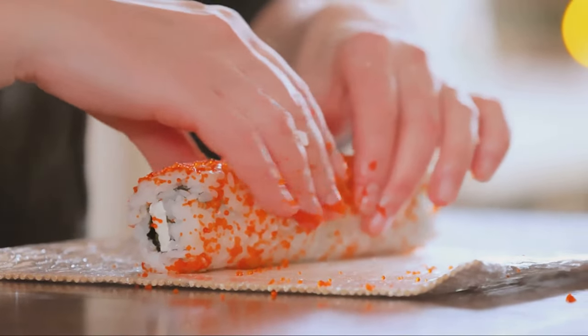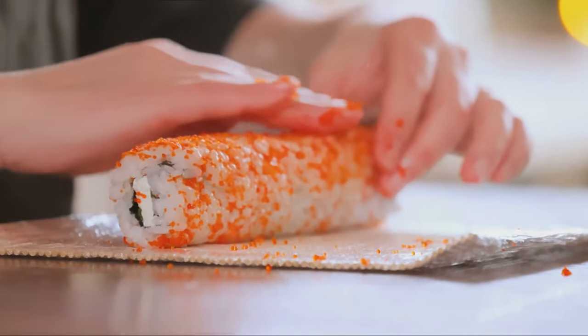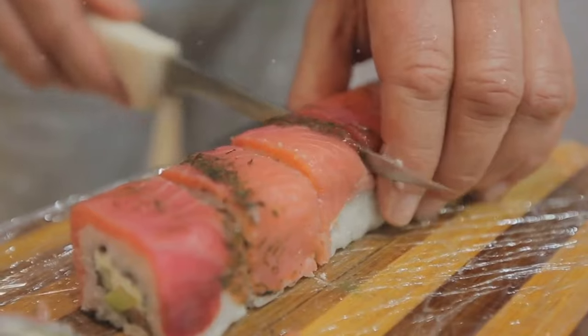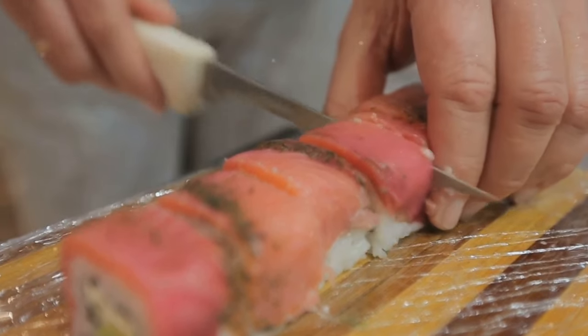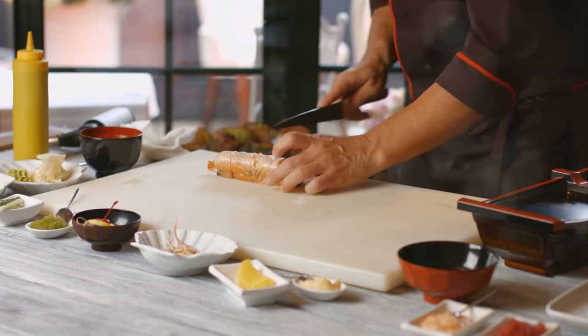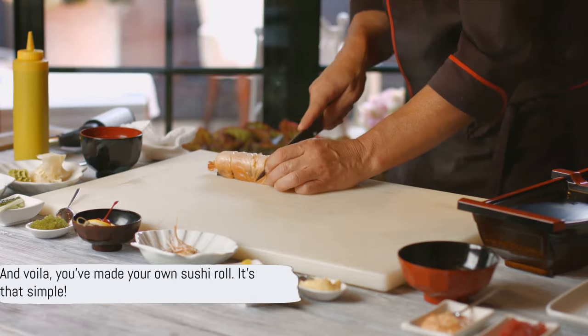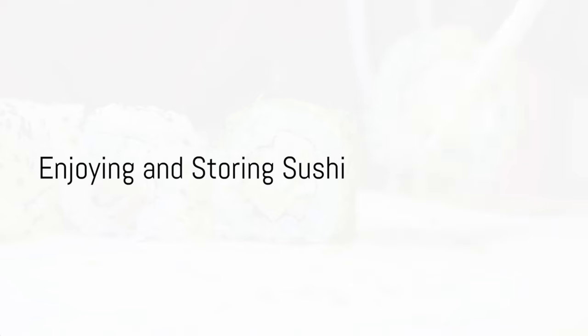Give the roll one final squeeze to make sure everything is held together tightly. Then cut your sushi roll into bite-sized pieces — a sharp, wet knife is your best friend here. Make sure to slice, not push, to keep your sushi roll intact. And voilà, you've made your own sushi roll!